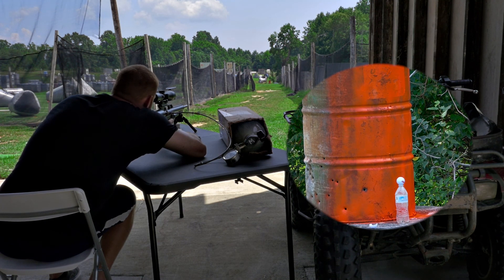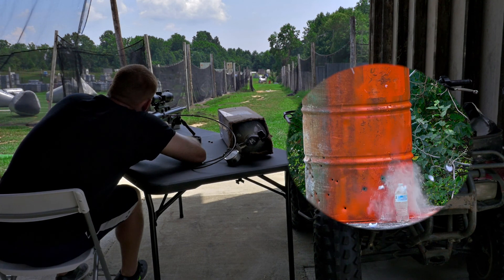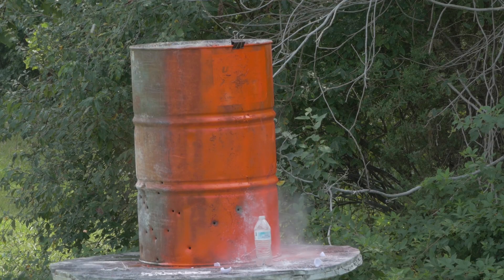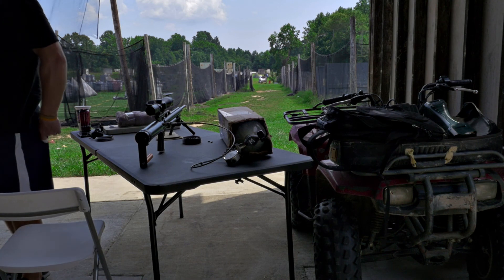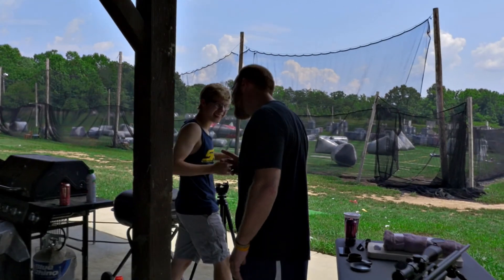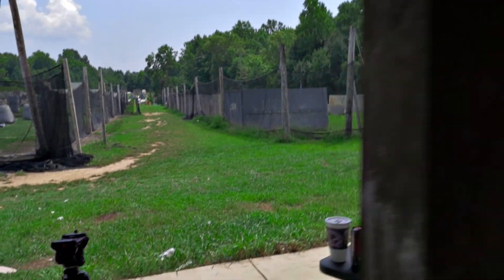What did you hit? — The barrel. I saw it hit to the left. Got it — boom! Second hit. Look, two shots. Now we have to walk it off. Two shots. So Tom, the owner of Southern Maryland Paintball, got it in two shots.